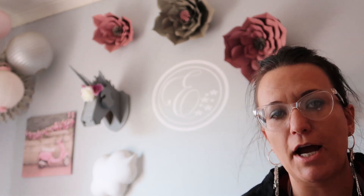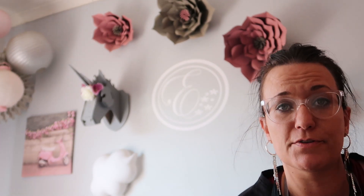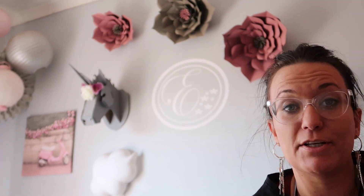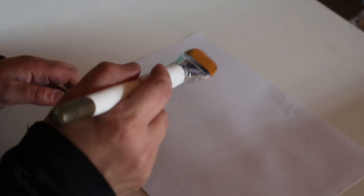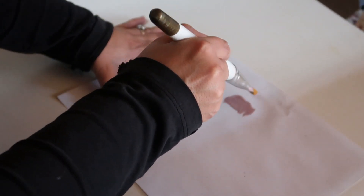Hi guys, today I'm going to show you how to make dots on a wall using paintbrushes, or you can even use makeup brushes. I've seen it on the internet and on Pinterest, so I'm interested to see how it's going to look. Let's get started. You can see my child is having so much fun — on a piece of paper I just tested out which brushes I would like to use. I chose about four brushes to use on the wall.